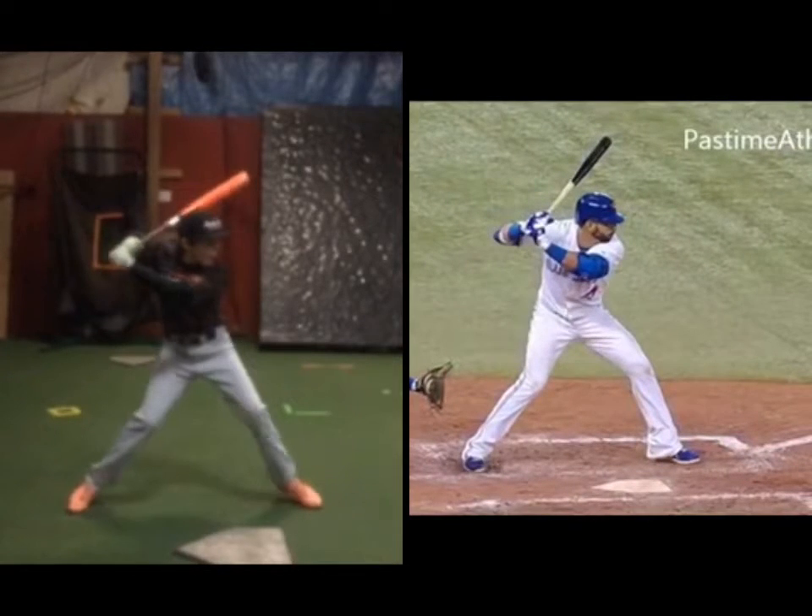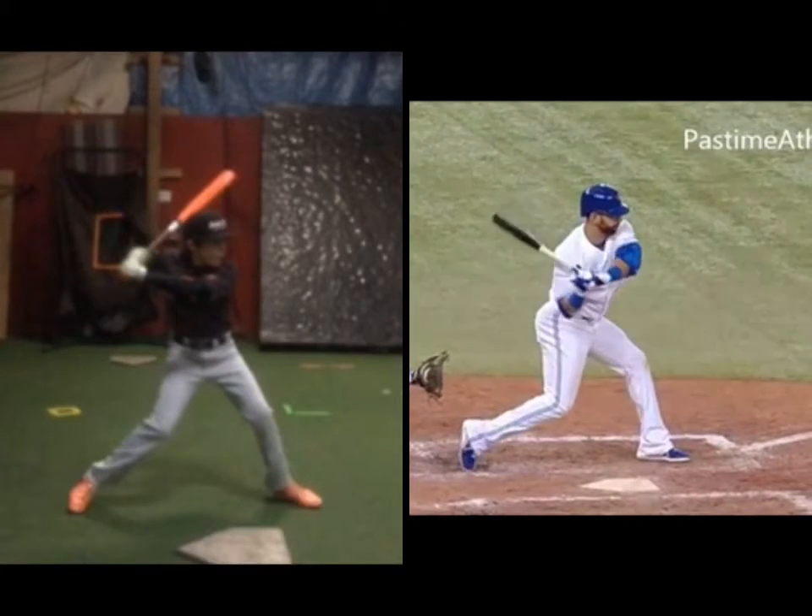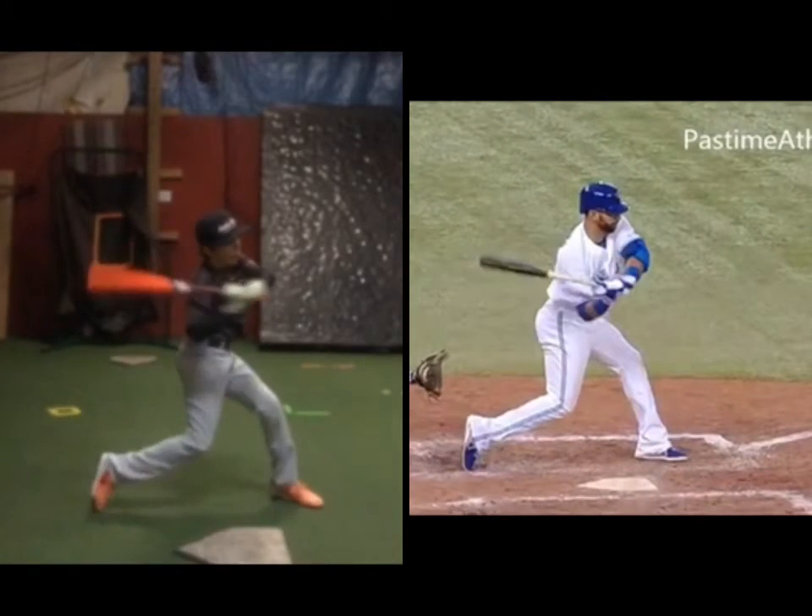Pretty good. Heel strike — heel strike — looking pretty good. Connection on the turn, connection on the turn.